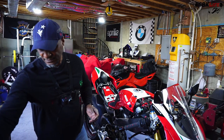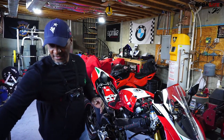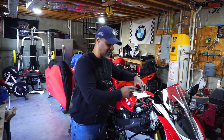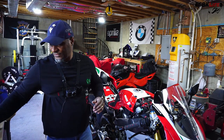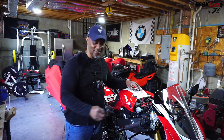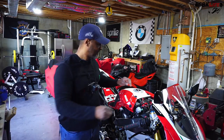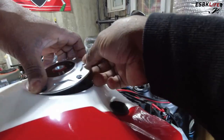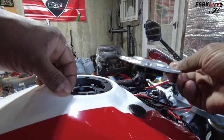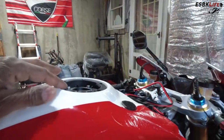I happen to think that this black Evotech works a lot better and will go a lot better with the theme of my bike. So I used a 3mm and removed all the screws on my Razoma fuel filler cap. I'm just going to lift up — and word of note, we'll take the cap and the o-ring off.